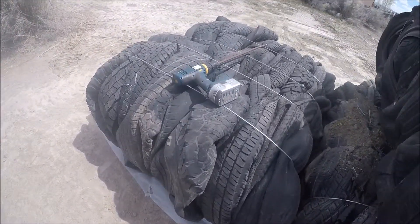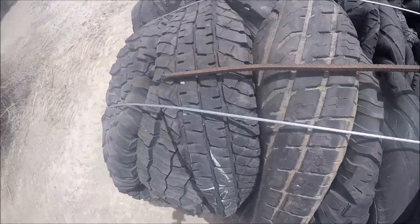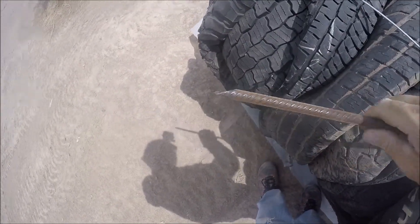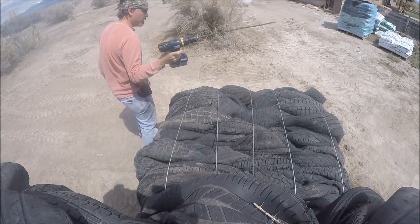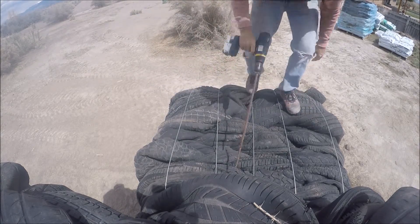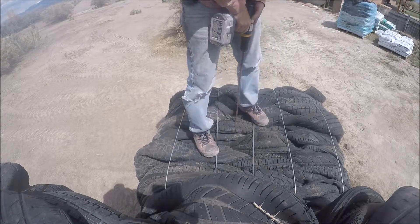I also wondered about rebar. This little piece — I think it's 3/8 — I just checked it up in the drill. I'd already sharpened a little tip on it, just so I could drive it into the ground better. Let's see what it does. We're going to pick the middle of a tire to start with.